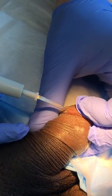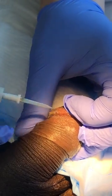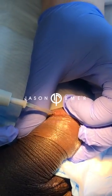So this is a hyfrecation needle for the treatment of penile pearly papules, a benign condition on the tip of the penis.